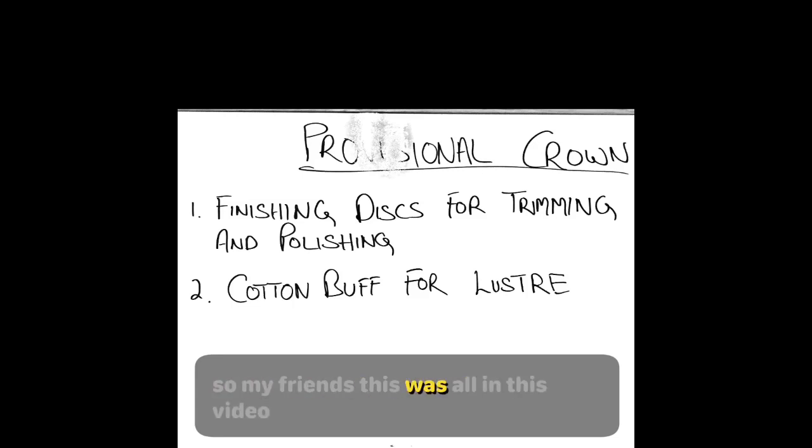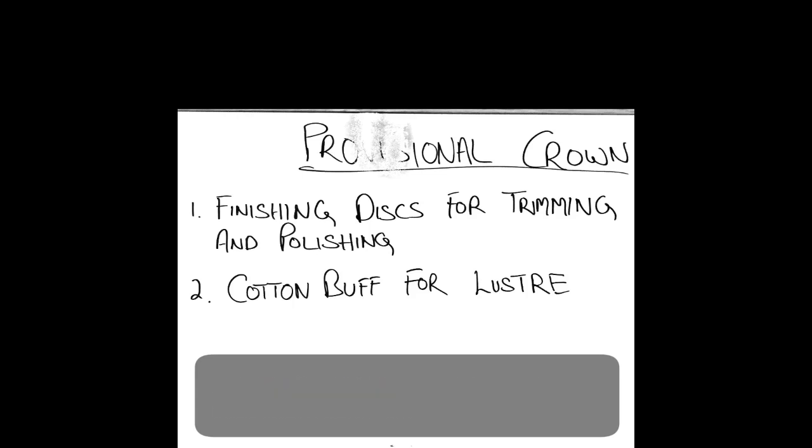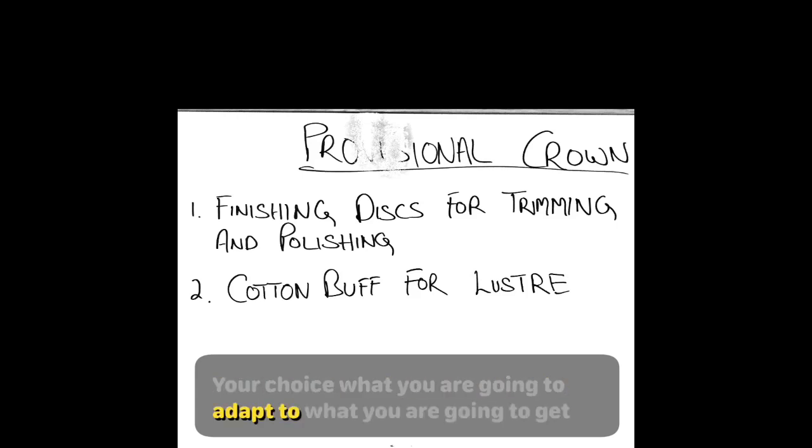My friends, this was all for this video. In the next video I will continue with the remaining tasks and relevant instrumentation. The key thing to understand is that there could be an alternate route to your destination, and none of them has to be perfect. It sometimes just becomes your choice — what you are going to adapt to, what you are going to get familiar with — and use that to your advantage.